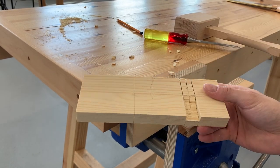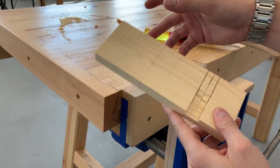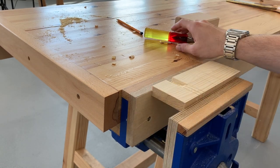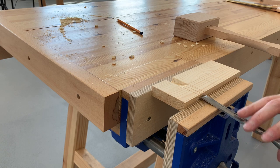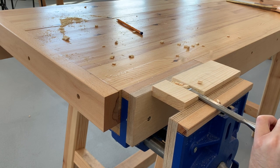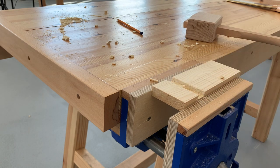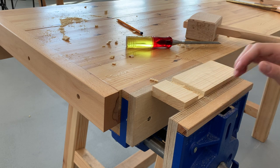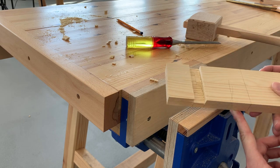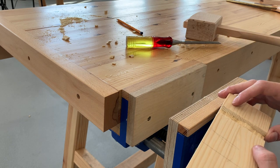I've removed half the waste and I'm not going through to the back. I don't need to go all the way through from one side — if I did I'd burst the back out, causing splintering and chipping. So I'll flip my piece around and do the exact same thing from this side, chiseling upwards.